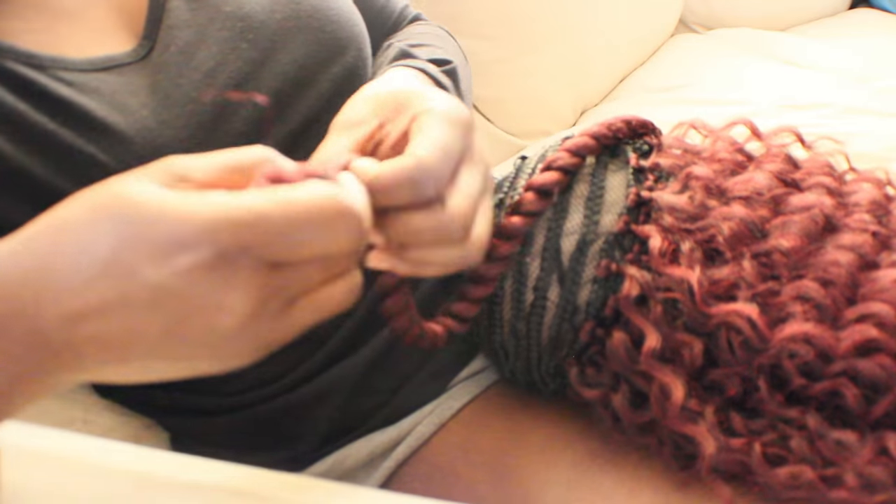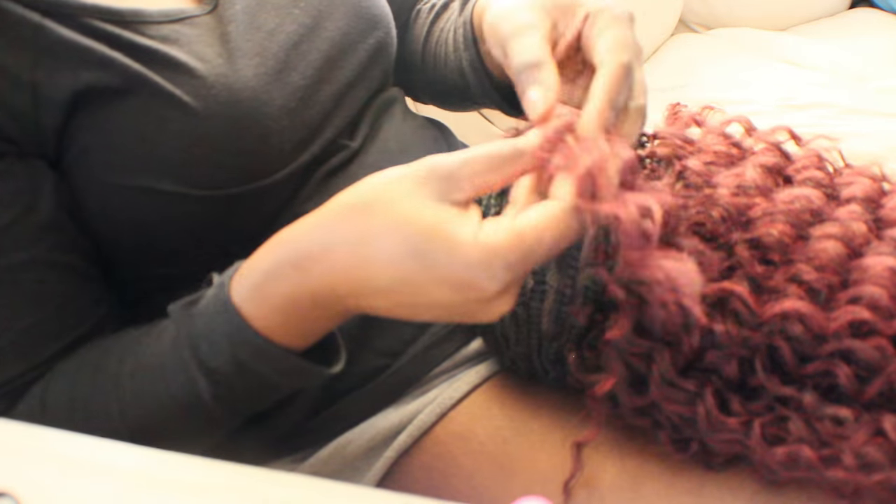We did the wig with the same hair in the 99J color only, and this is the second technique. I used only 12-inch pieces, and what I did was cross over the cut ends, left the finished ends loose, and then crocheted the hair from there.